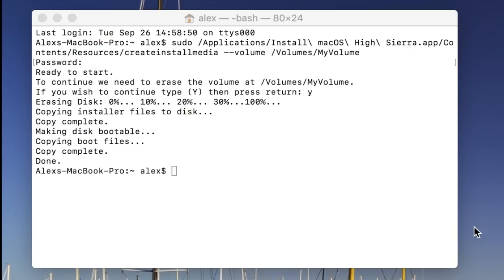The installer has finally completed and we can now use it to clean install macOS High Sierra. The process took roughly 17 minutes — depending on the speed of your flash drive it can take a little more or less. A USB 3 or USB-C drive will be faster; this was a USB 2.0 drive. If it takes longer than that, there may be a problem and you should start the process over again.